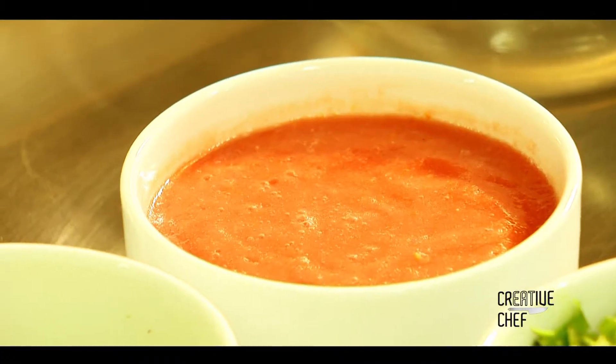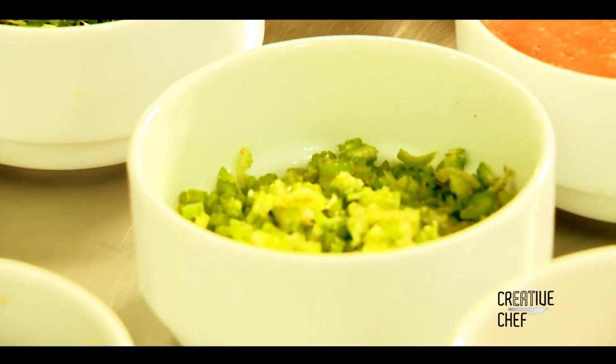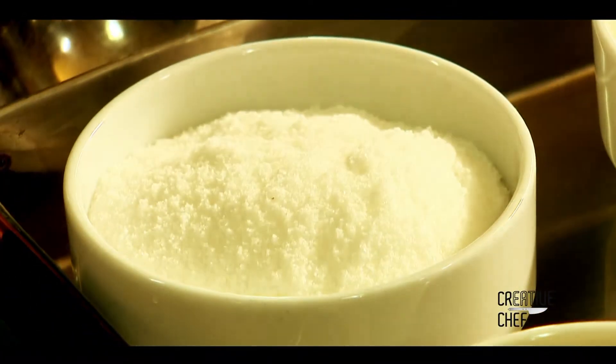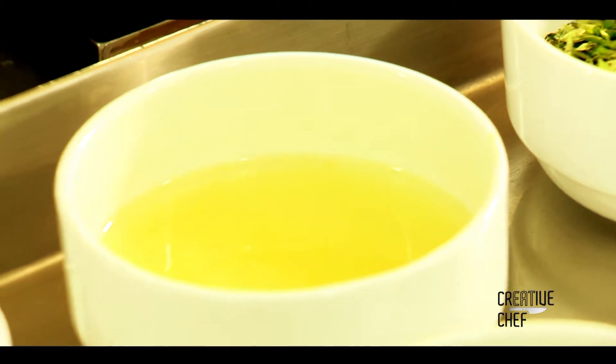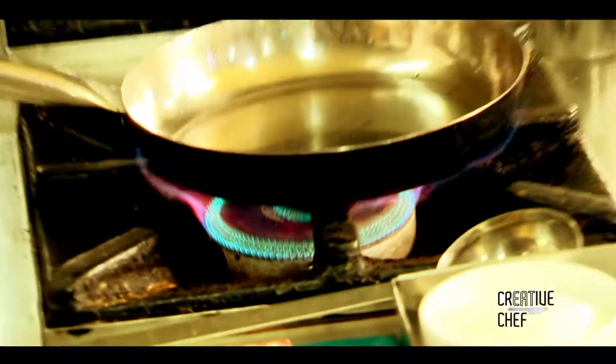The essential ingredients are: tomato puree, chopped garlic, coriander leaves chopped, chives, celery chopped, salt, pepper, whole coriander, and lime juice. We are going to show the ingredients.